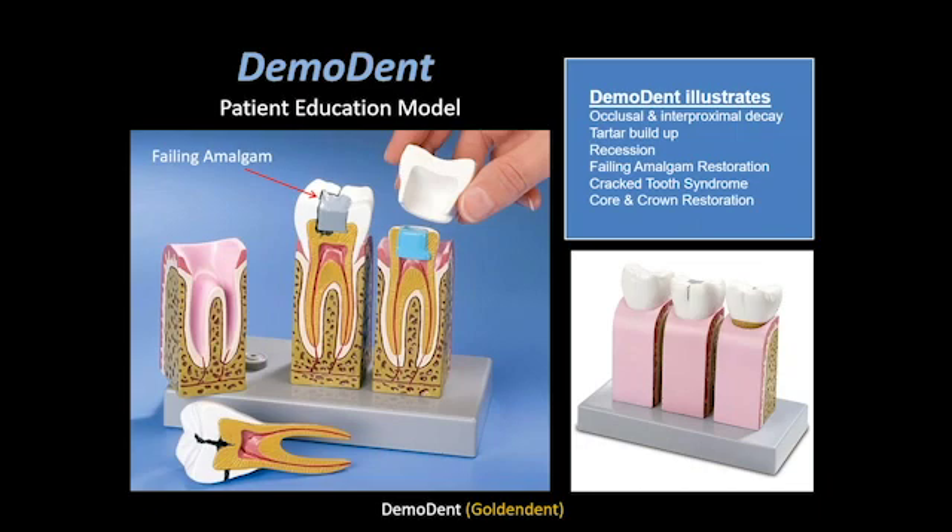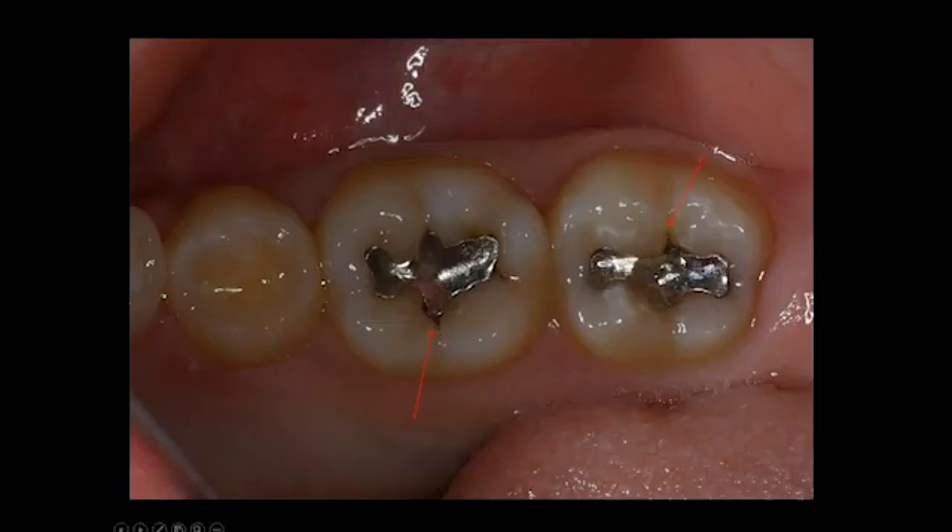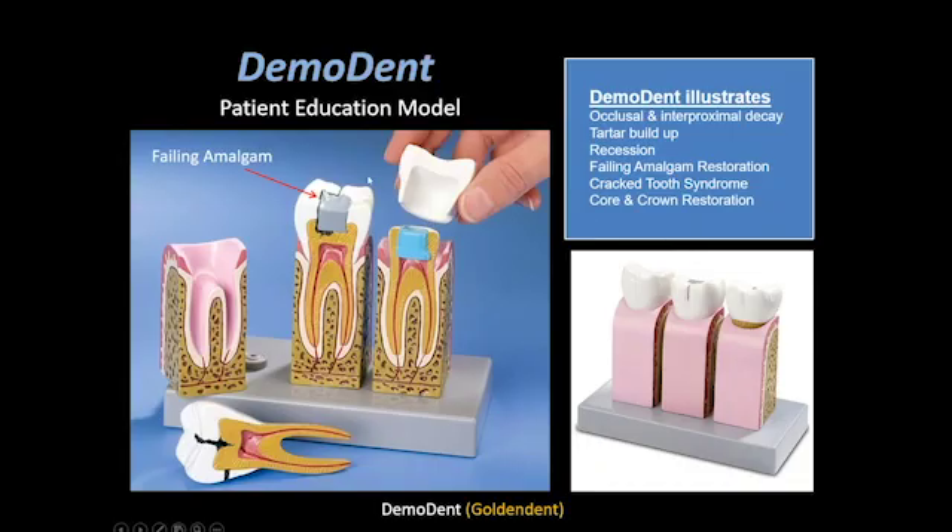— the mouth is a warm, moist, dark place, and that's what bacteria loves, so decay can definitely grow underneath these restorations. This demo dent model, which is a patient education model I created several years ago, allows you to explain to your patient what is going on. You can see where the failing amalgam restoration is, and I'll educate the patient: the areas where the seam is no longer intact may be leaking, and if this leakage continues, there may be decay underneath that explains the sensitivity they were experiencing.